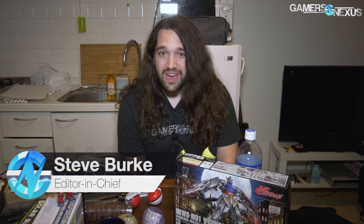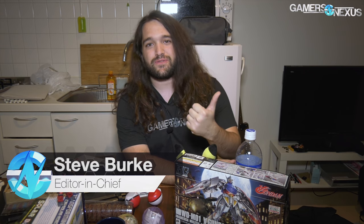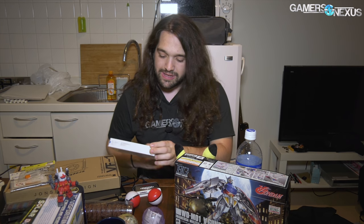Hey everyone, we're doing a 'stuff we got in Asia' video. We've been in Asia for about two weeks — went to Taiwan first for Computex and then Japan. We got a lot of cool stuff; I would say from the trade show, but actually none of that was worth our time. We bought some cool stuff outside of the trade show, and some of it is computer hardware, so we're going through all this stuff today.